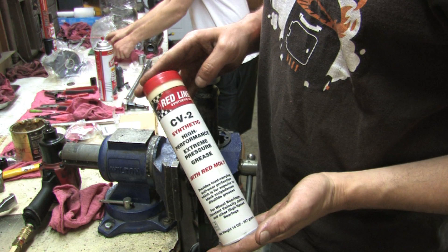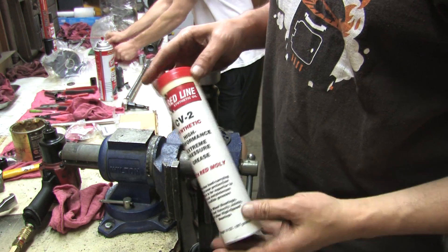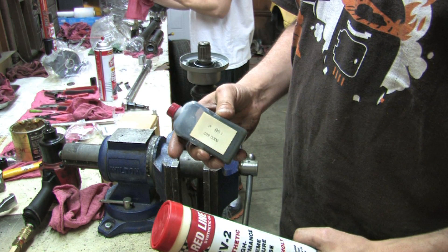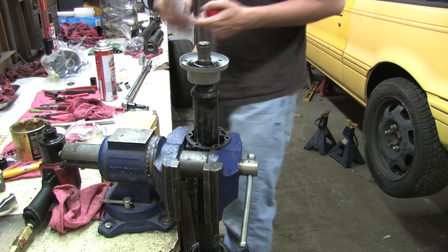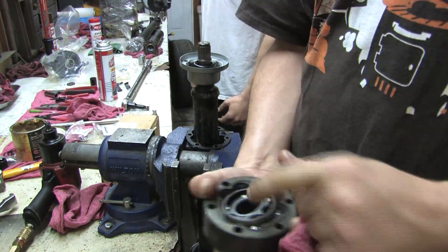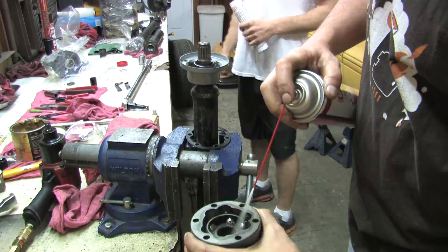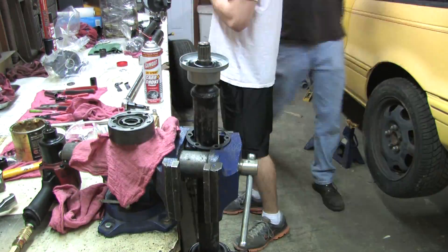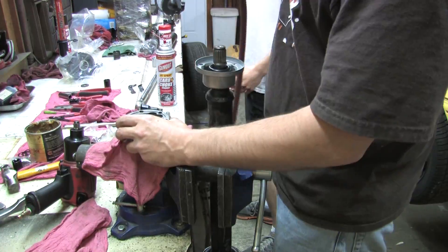We're using Redline CV2 Synthetic High Performance Extreme Pressure Grease with Red Moly. Mitsubishi insists we use their 60 gram bottle of NKG607, but we said nope. This is good grease — it's red, it has to be better. It's what the VW and Porsche guys swear by, so it's time we put it to use and install this Lobro joint back on the drive shaft. We'll give it one last good cleaning and then pack it with grease.